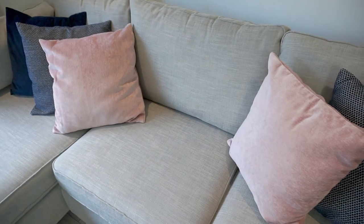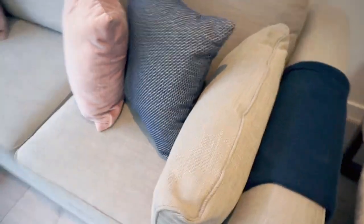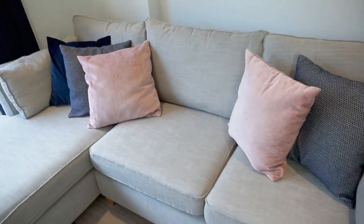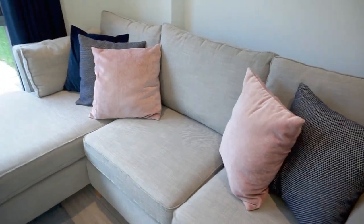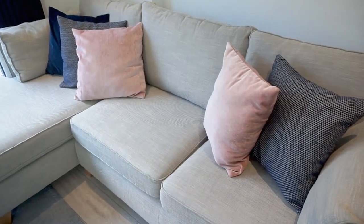Another tip to bring more color and tie everything together is to get a throw. This throw is actually from IKEA, so it's not expensive at all, but again we've gone with texture to bring interest to the sofa and to tie in the cushions and curtains to make everything flow better. You can see I've just tucked it across the arm of the sofa. You could also have it from top to bottom, even covering the crease if that's what you want — that's how a lot of things are currently styled in IKEA — and it breaks up some of the gray.